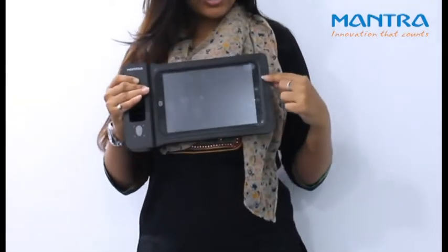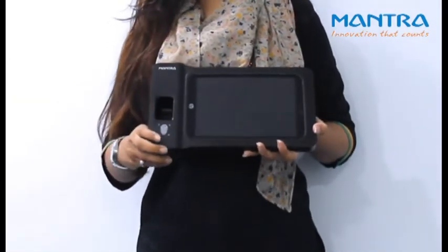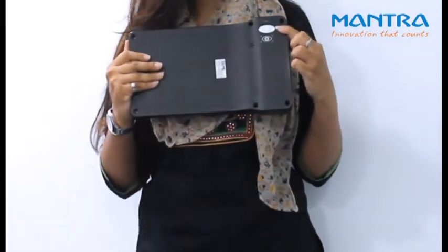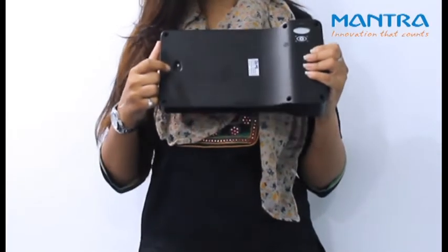It comes with an 8-inch screen. The main features of this device are a fingerprint scanner, iris scanner, and a 5 megapixel camera with flash for document scanning.